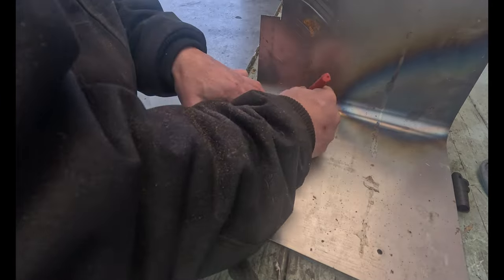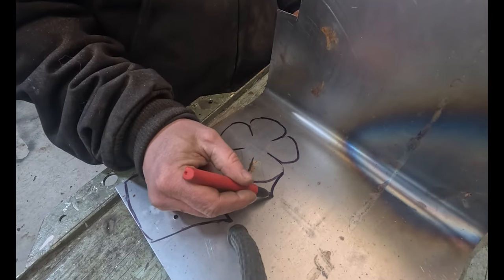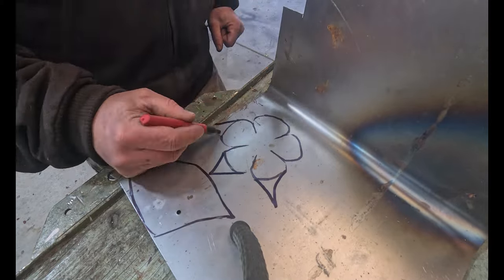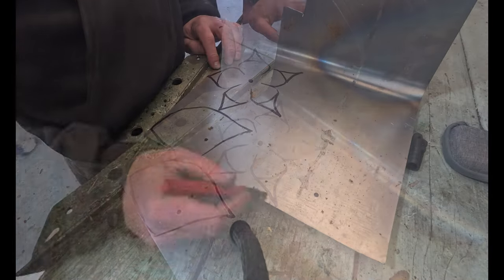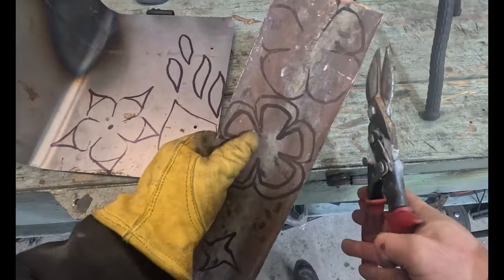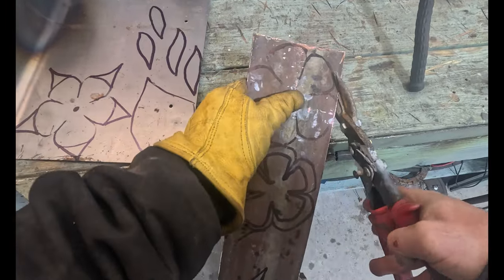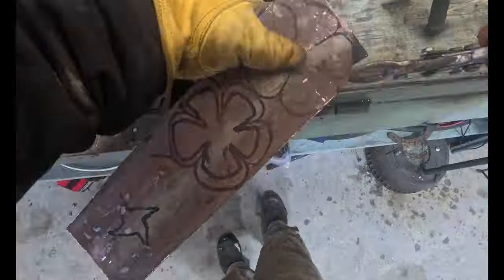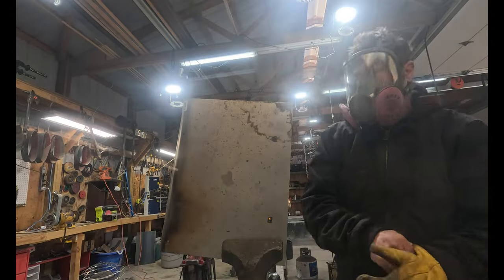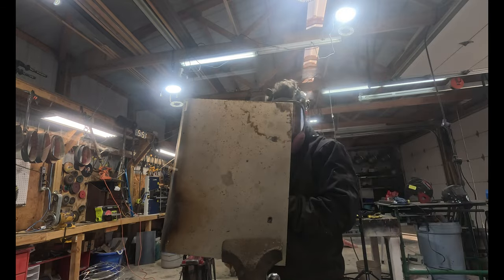I'm going to make a second flower that you see I just started here, and that's going to be a lily. This will be the base of the petals of the copper flower. Now I'm drawing out the petals on the steel. Each flower is going to have two petals. Sometimes I use the angle grinder to get the cut started, but I have a really old pair of tin snips — it took forever, but it did get it going. One thing to always remember is to wear gloves when you're cutting things by hand.